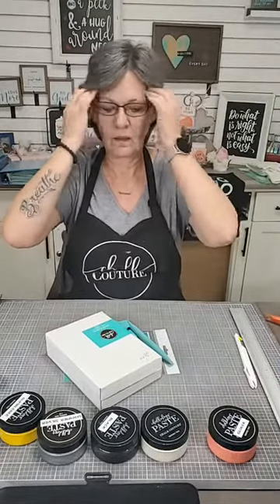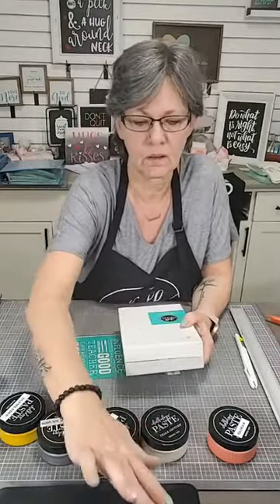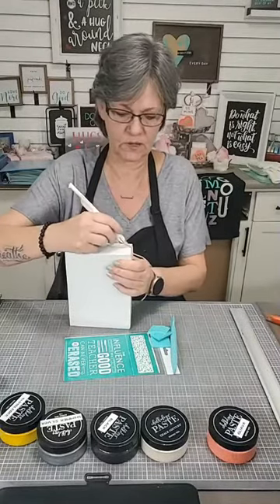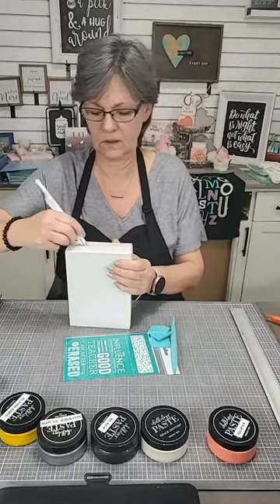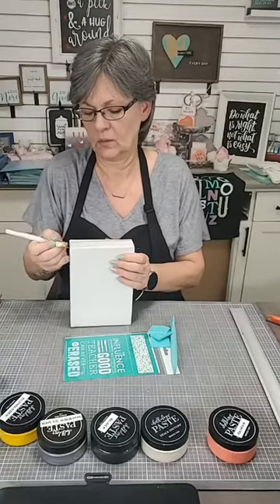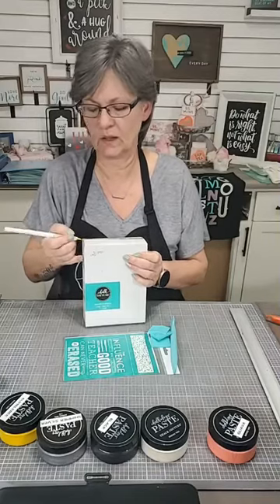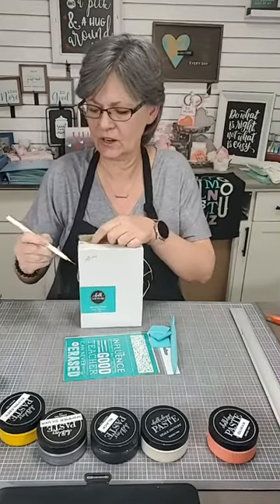All right, make sure you say hello when you come in. We are going to work on house cutouts today. So we're going to change up the house cutouts and make it look like a pencil. And you're probably thinking, what? How are you going to do that?